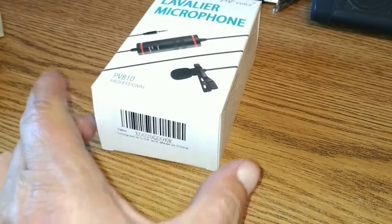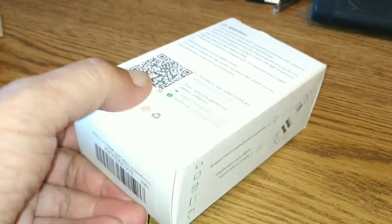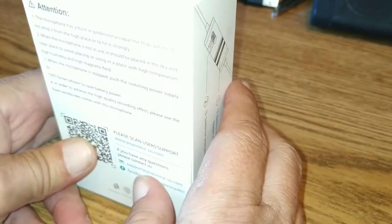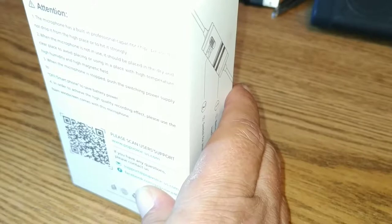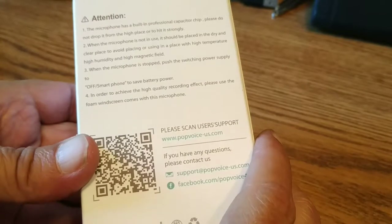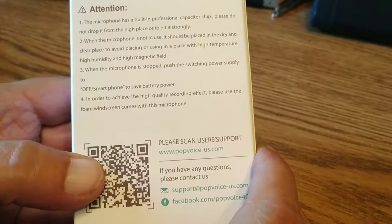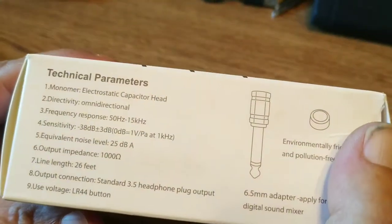Alright, what we've got to test is a lavalier mic from Pop Voice. It's the PV-810 Professional. We're going to check out some of the stuff on the back here — it was too bright to read at first. It warns you it has a built-in professional capacitor chip, and advises not to drop it from a high place. Now let's check all the specs.